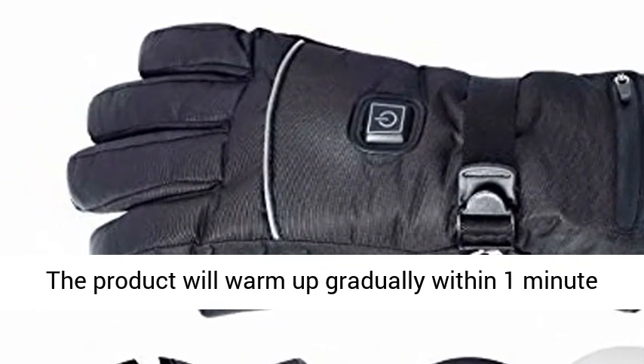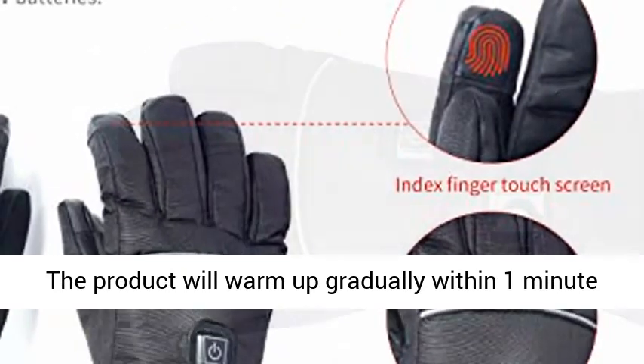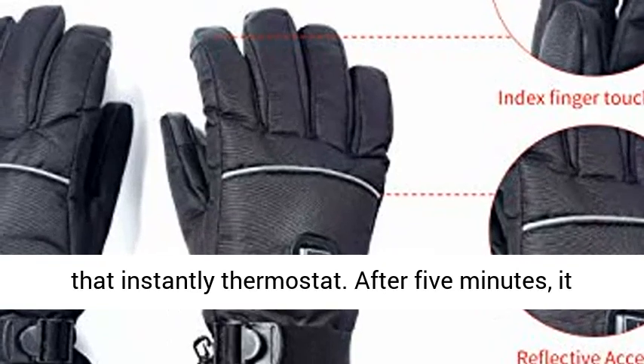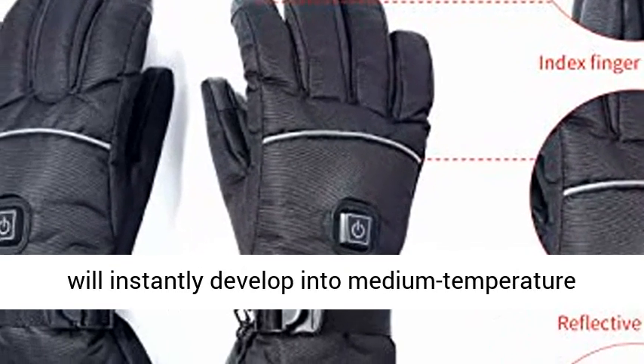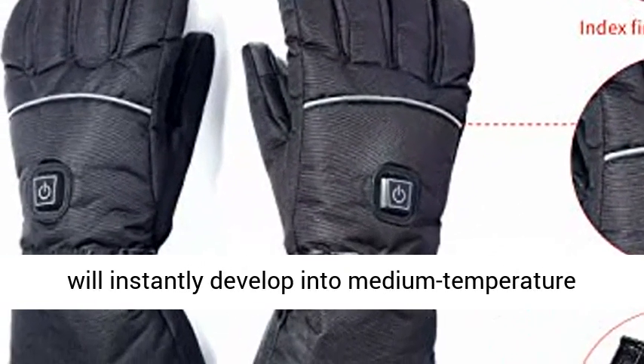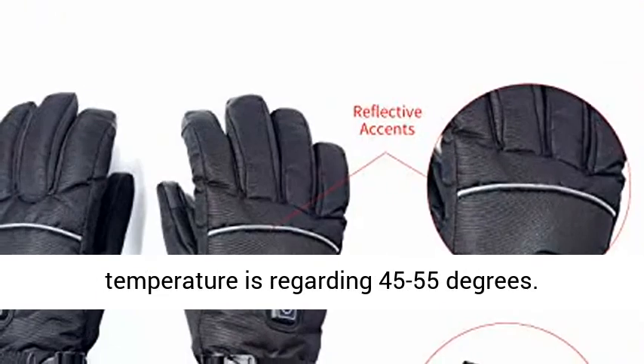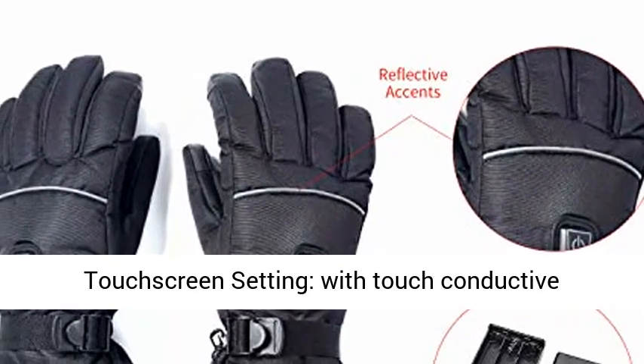The product will warm up gradually within 1 minute until it reaches 55 to 60 degrees Celsius, and after that instantly thermostats. After 5 minutes, it will transition to medium temperature white mode. The light is constantly on, and the temperature is approximately 45 to 55 degrees Celsius.